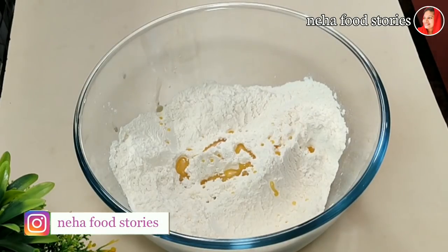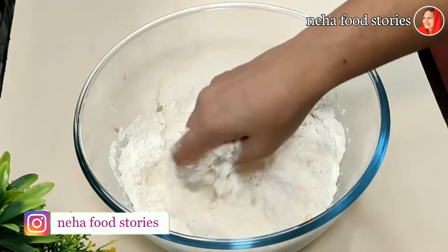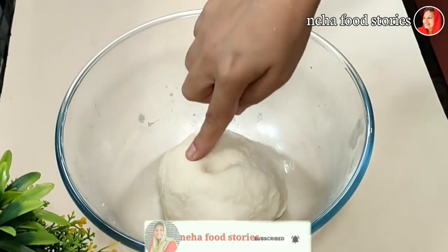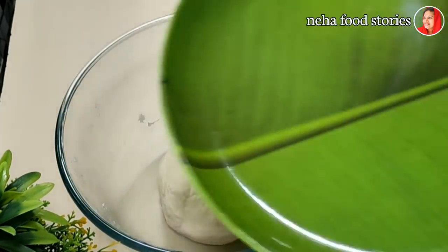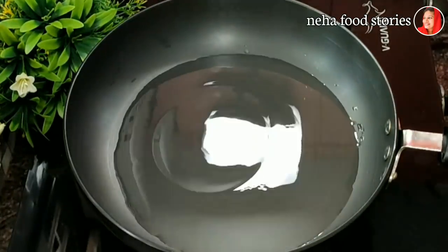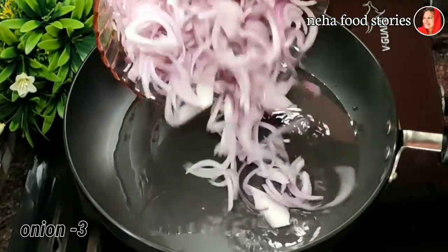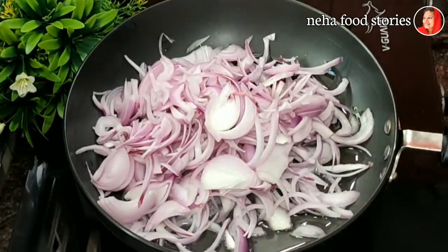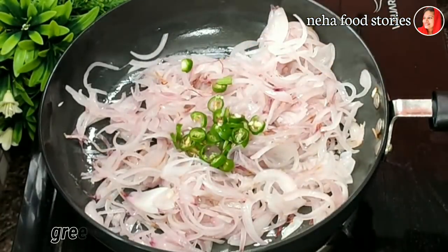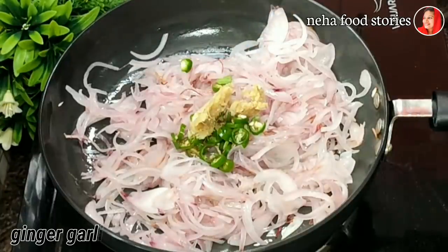Mix it in a bowl. I am going to add the filling — 2 tablespoons, then 3 tablespoons, then 1 teaspoon, and 1 tablespoon into the bowl.